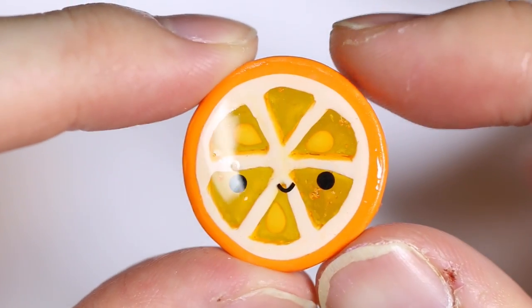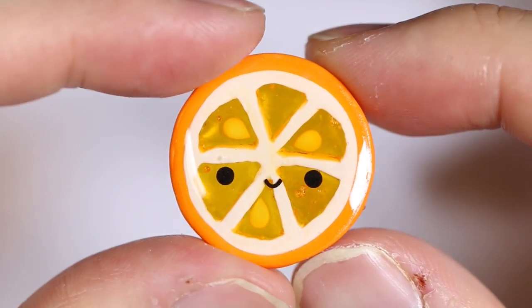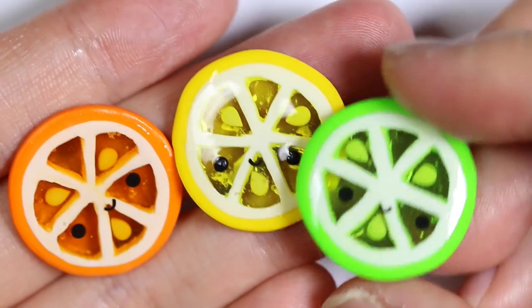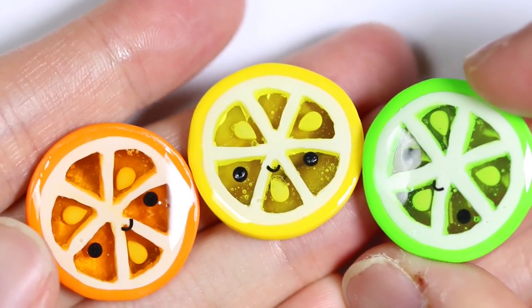Hey everyone! This is Alex with Polymomo Tea and today I have a video showing you how to make these cute little citrus slices out of polymer clay and resin. Here I have an orange, a lemon and a lime, and I hope you guys enjoy this video.